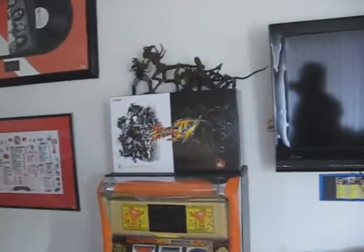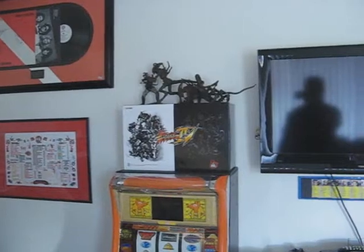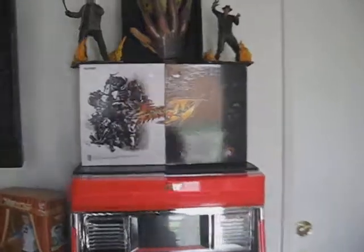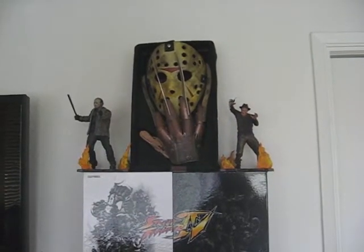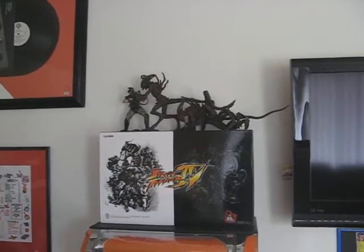My other boxes — I saved the boxes those joysticks came in. I like the design and decided to add them to the visual representation of my primary game room. I set them up there — I think it looks pretty good. Got one over here on top of my slot machine, got a little Jason and Freddy references going there.